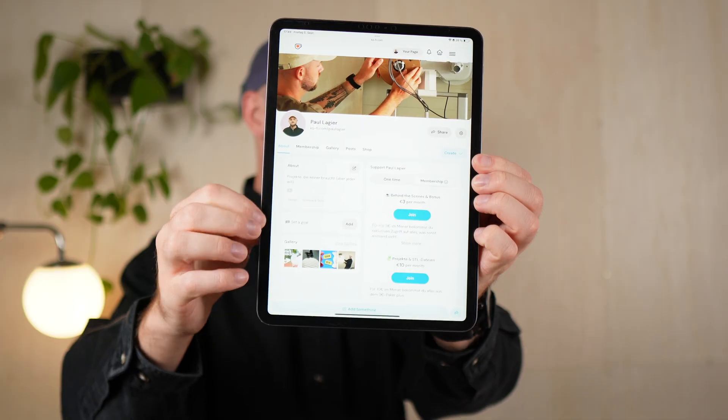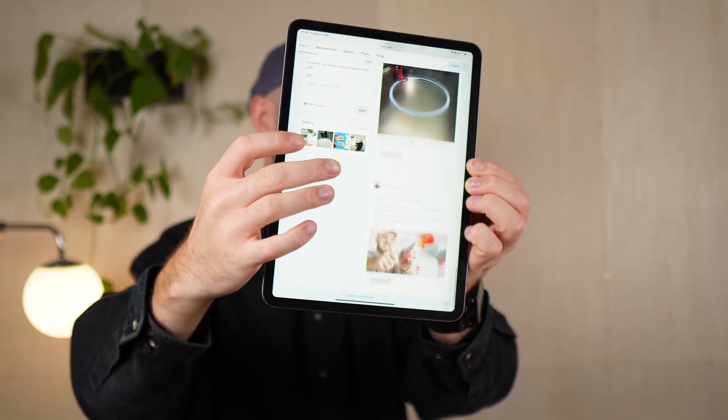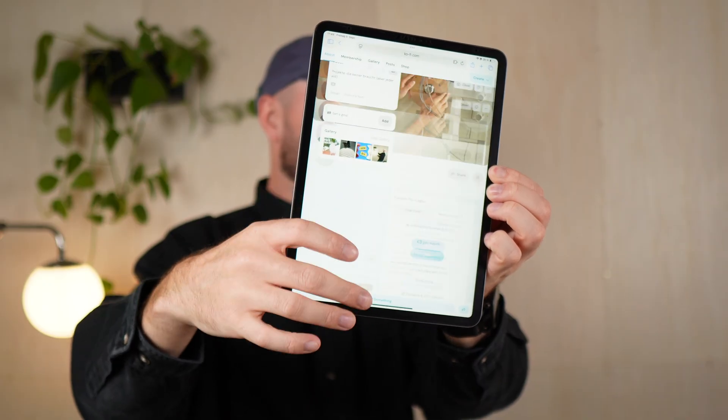By the way, you can actually build all of my projects yourself. You'll find the files and extras on my Ko-fi page, including behind the scenes material. And if you're curious about the tools and materials I used, I've linked everything down in the description.